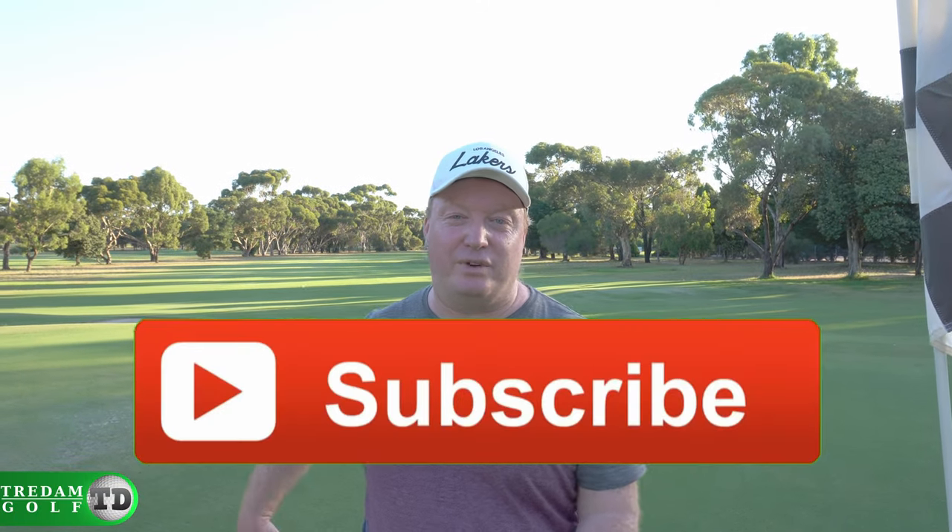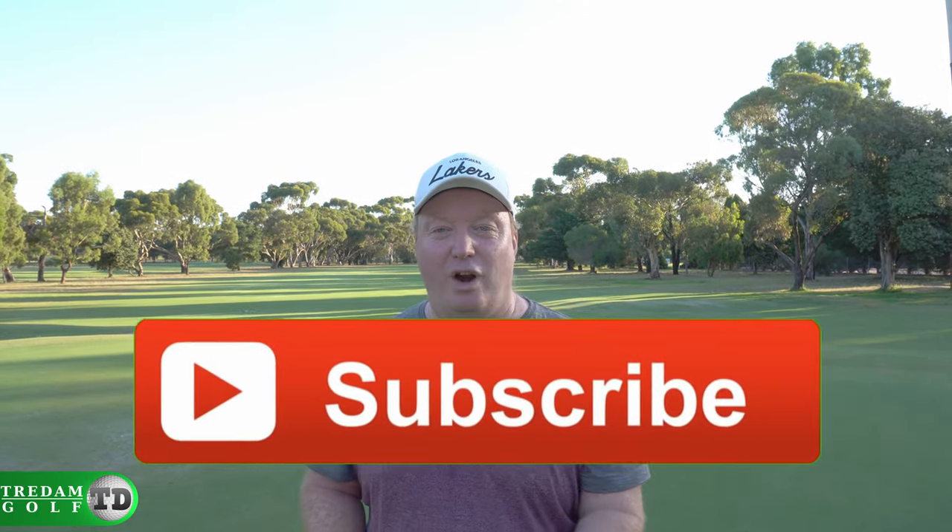Thank you so much for watching. Don't forget to like this video. Make sure you subscribe if you're on YouTube. If you're over on Facebook, give us a follow there. Until next time, bye.